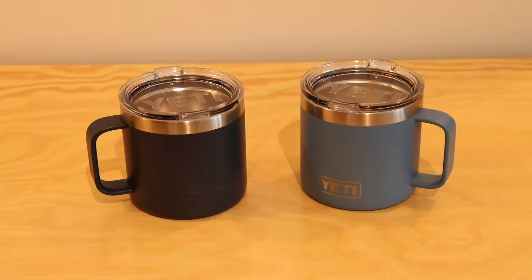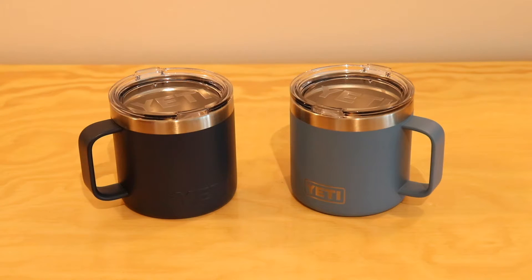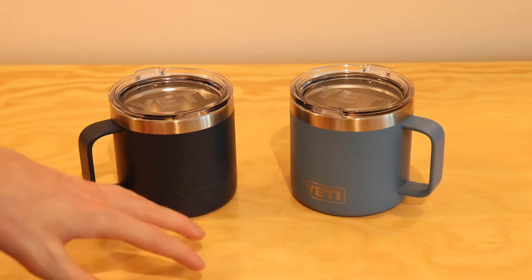Make sure you click the subscribe button and the bell down below so that you get notifications whenever I post new content. So let's take a quick look at the Yeti mugs. These are both 14 ounce mugs, they both have the same lids, the same setup, and should work the same.